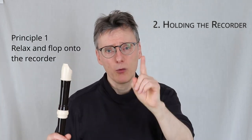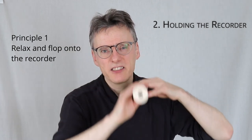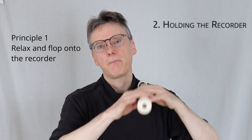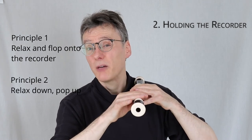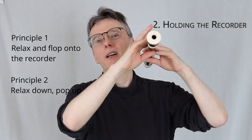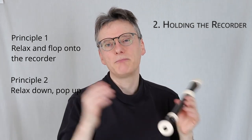Recap: principle number one is flop on the recorder as relaxed as possible, as close to your own hand position as you can make, and just slide up. Principle number two: you're popping up or clicking up and relaxing down. You should be as relaxed on the recorder as possible.